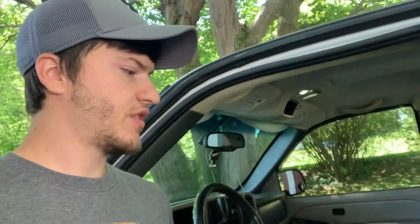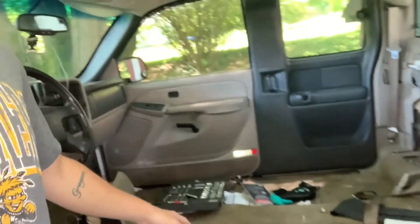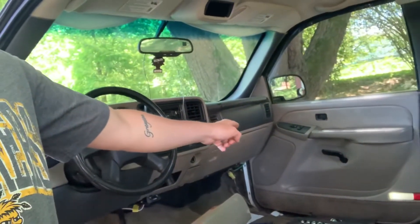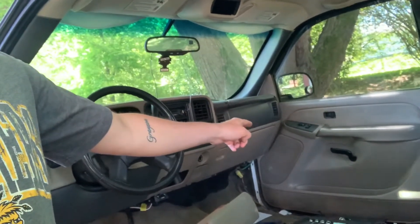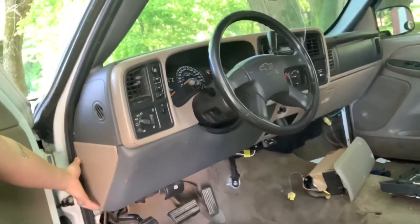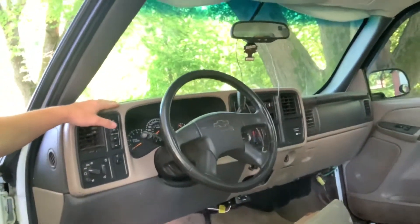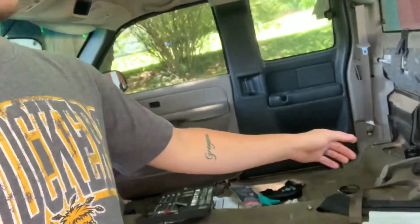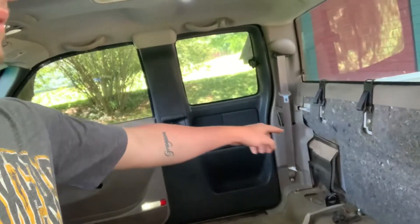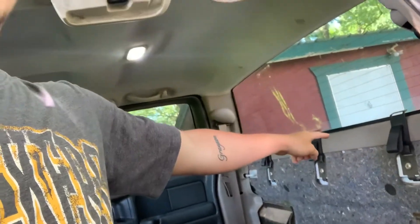Hey guys, DIY car guy here back for another installment of the interior swap. Yesterday I went ahead and got the seats out and showed you guys how to do that. I put the airbag in - that's gonna be a separate video I'm uploading probably in the next couple days. I got these little pieces in the mail the other day. In this video we'll get the carpet up, but first we have to get these back little pillars out and that back bar has got to come out first.